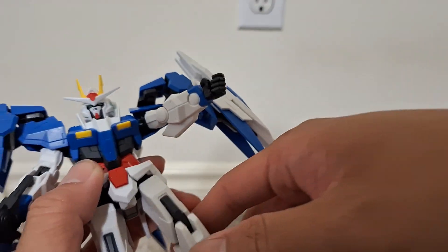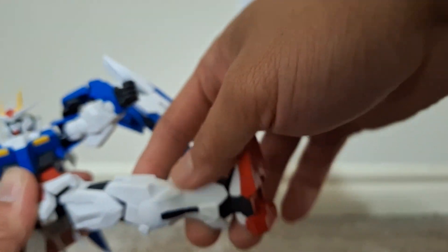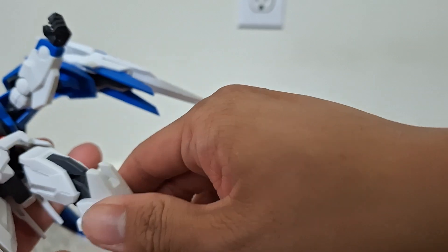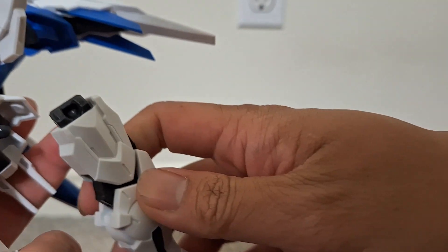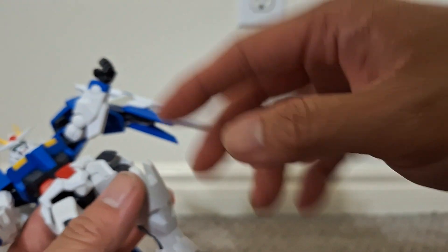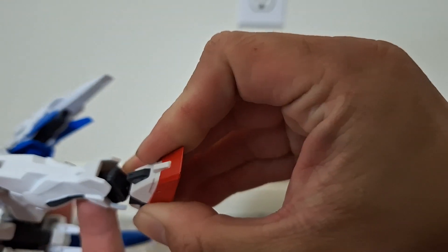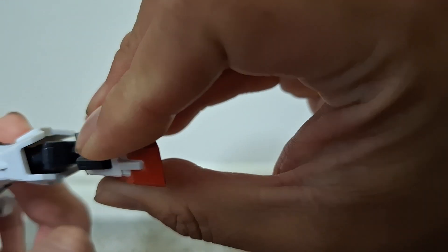The waist doesn't seem to rotate — not sure why. You can pull the legs down more and move them up and out. There's some swivel at the upper part of the thigh, which unfortunately comes out of the ball joint really easily. You don't get much from the knee either — about 90 degrees, just like the elbows. The legs are on a ball joint.